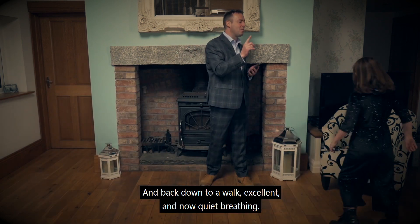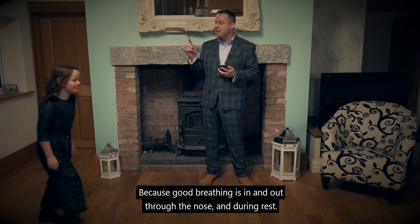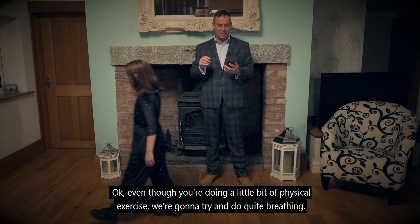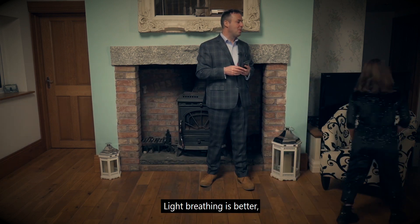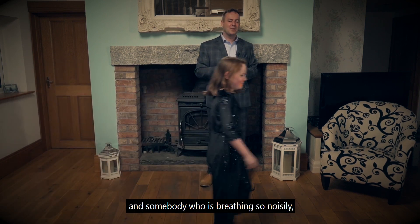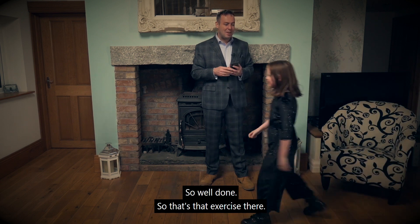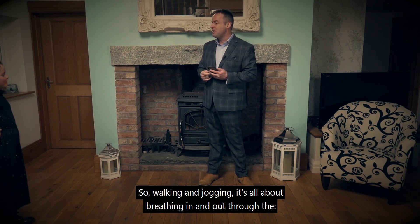And now quiet breathing — because good breathing is in and out through the nose. And during rest, even though you're doing a little bit of physical exercise, we're going to try and get quiet breathing. Light breathing is better. Light breathing is efficient. Somebody who's breathing so noisily — that's what we want to change. So well done. That's that exercise — walking and jogging, it's all about breathing in and out through the nose.